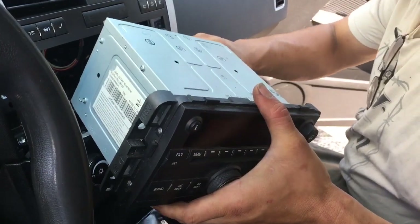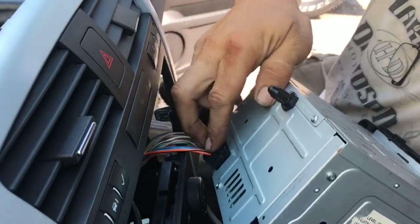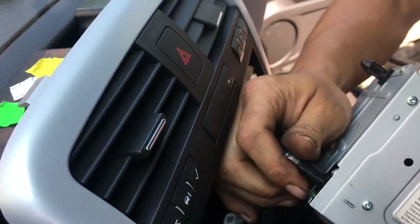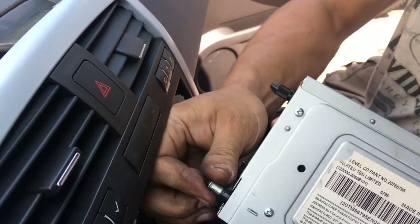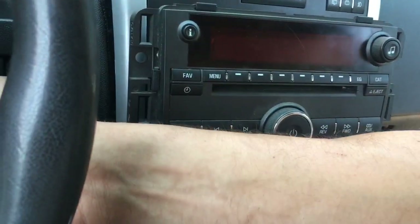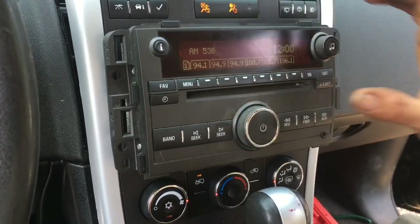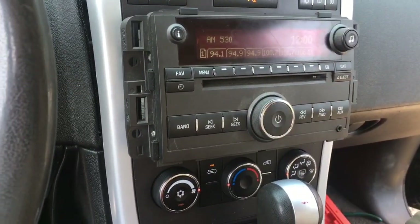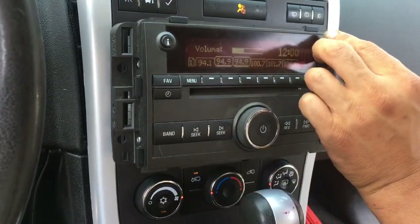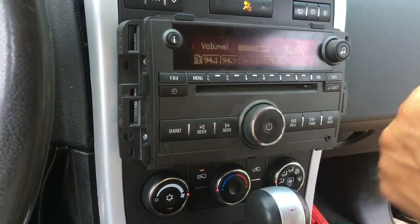So now we're going to go ahead and plug the radio back in, and then we'll reinstall it properly once we just ensure that it actually functions like it should. We got chime on our key, so I know it's actually working this time, whereas before it didn't. Bam — got her all fixed up. Make sure we got the stereo coming out — we do. We're all good.